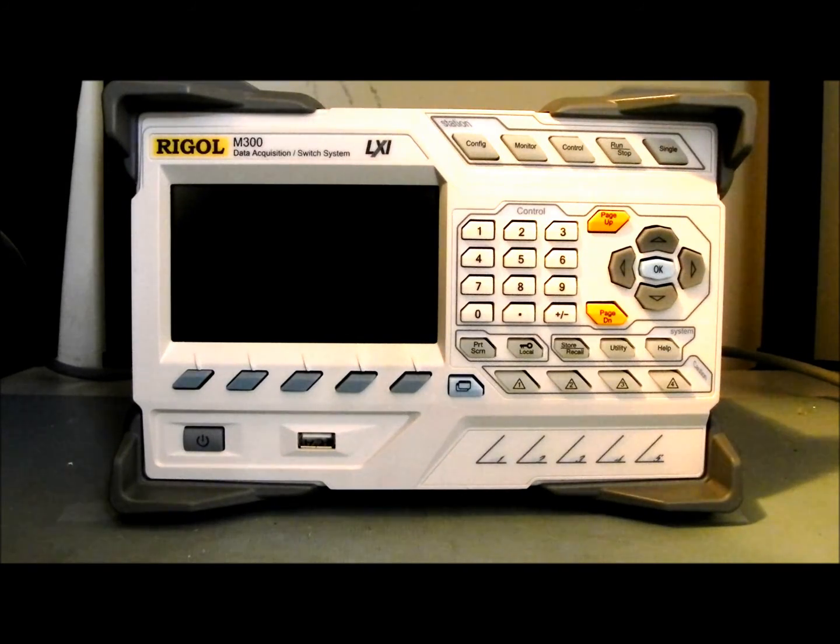Instead of having 10 digital multimeters, you can simply have one switch card and one digital multimeter card in this package and be able to make 10 similar measurements to what you would with 10 DMMs. So very flexible from that standpoint.